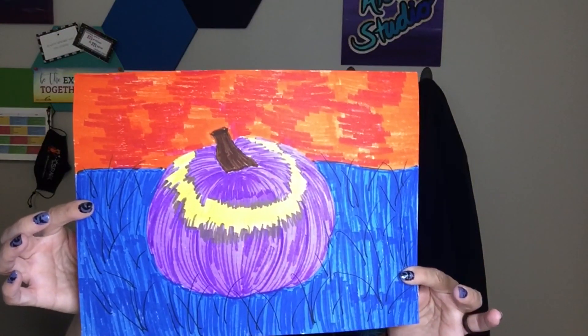I also did one in marker, and it's a much more simplified version. It does not look as 3D, but just as fun if you're one of those who needs to work up to the 3D value used with crayon. I want you to have a lot of fun with this. Enjoy it, take your time, do a wonderful job, and don't forget your craftsmanship and coloring.